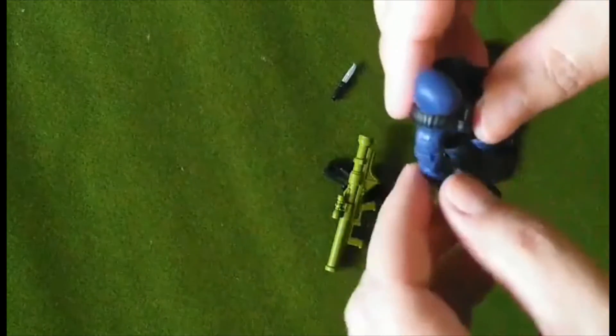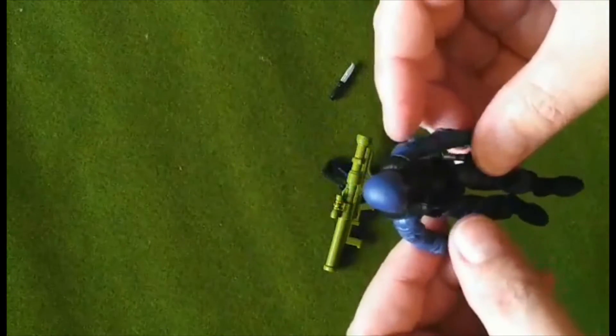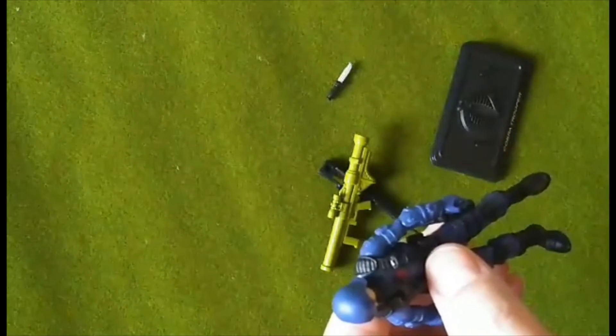I have one of the troopers and one of the officers, simply because they are cheaper than the original ones. But I am looking into getting a couple of originals. We'll see how that goes. We'll see you next time. Bye.